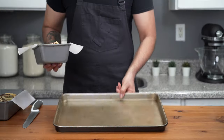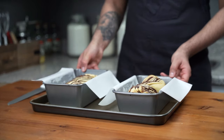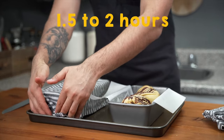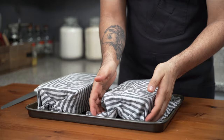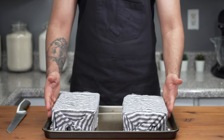Place the loaf pans on a half sheet pan to prevent excessive browning on the bottom while baking. Cover them with damp cloths and let them proof at room temperature for one and a half to two hours, or until doubled in size. They may take longer or shorter depending on your kitchen temperature, so check occasionally to avoid over-proofing.